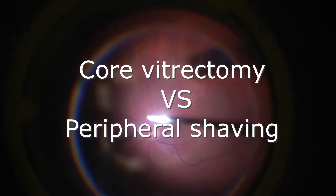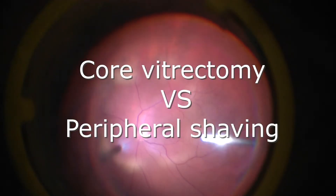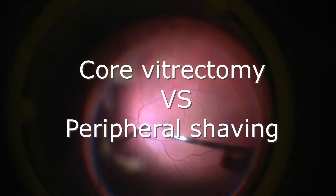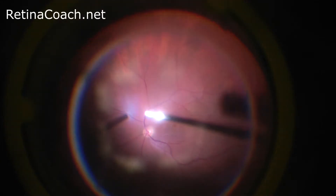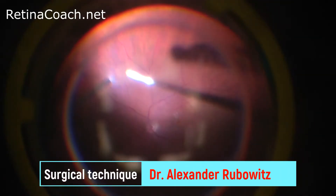This is Anfisa from RetinaCoach. Today I will talk about Core Vitrectomy and Peripheral Vitreous Shaping. The idea of Core Vitrectomy is to remove a central part of the vitreous.